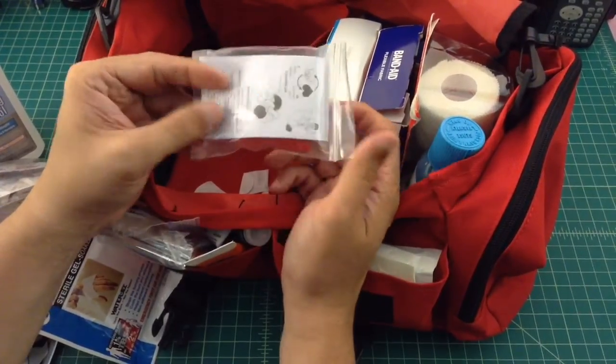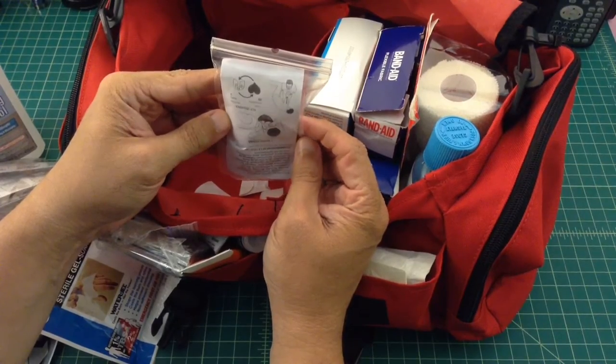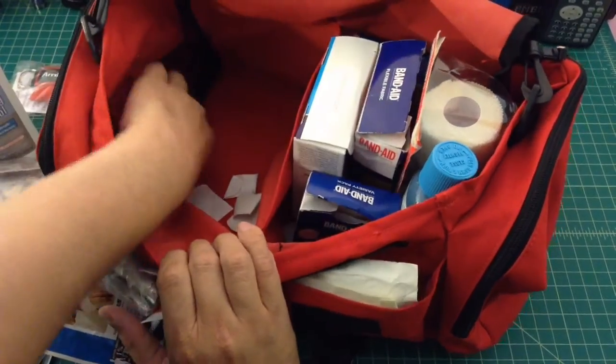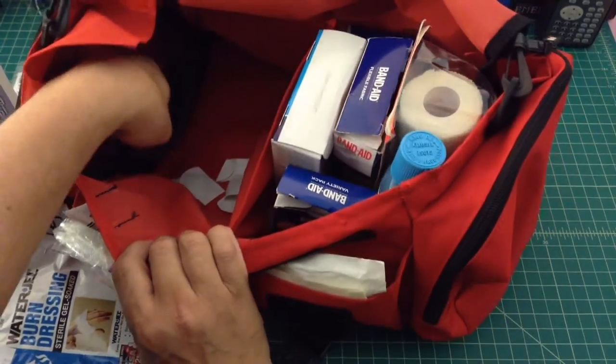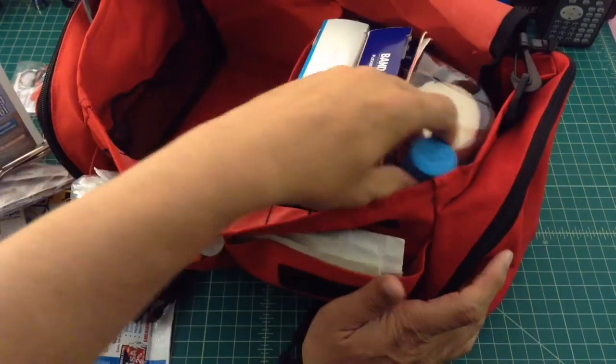I think this is something that came with an order I made — it looks like one of those CPR first aid masks. I probably wouldn't use that since I don't know how to. Also a pair of shears.